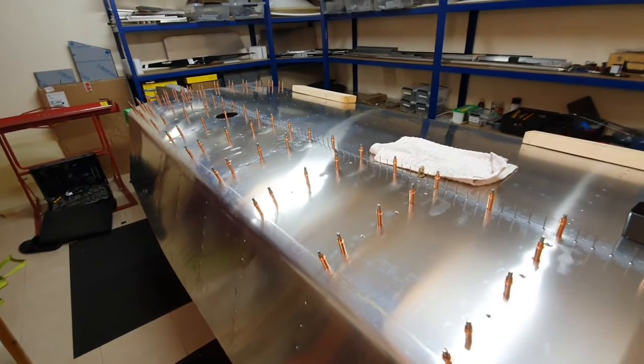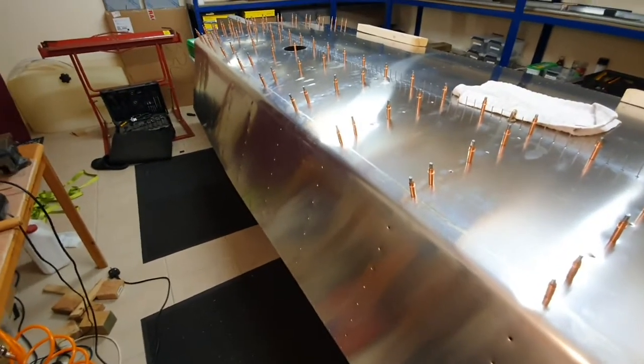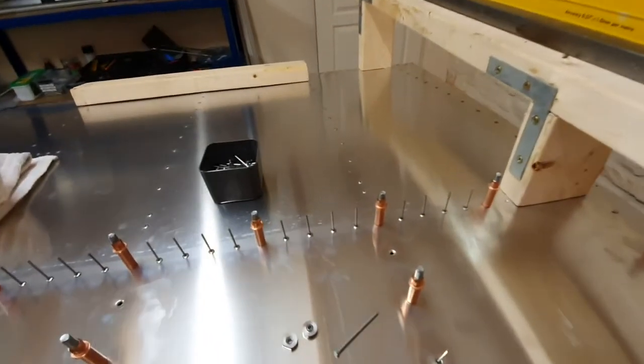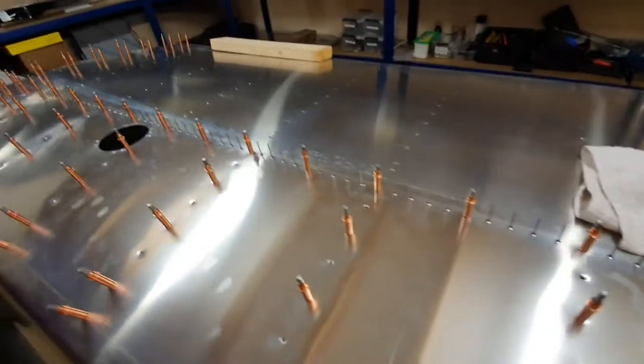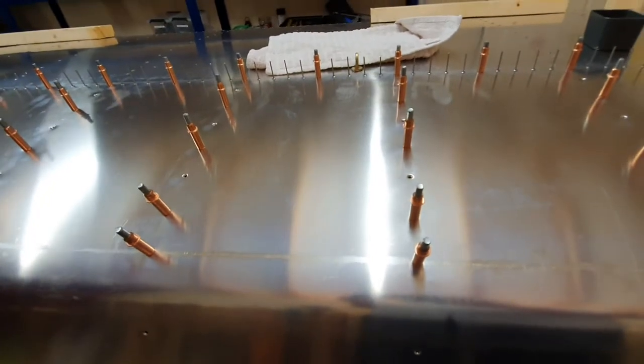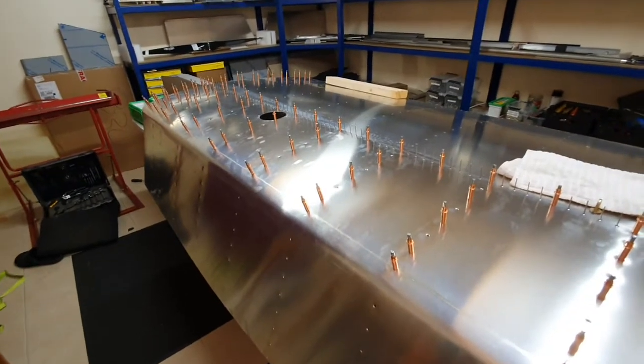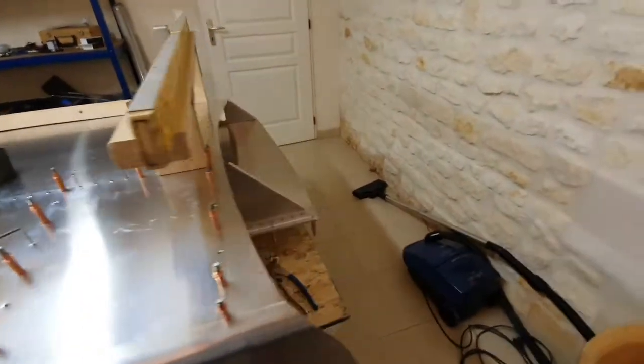That's taken probably three or four hours of work to drill out and dimple everything. Next thing to do - I've got the standard rivets in on the top ready to go tomorrow morning. We're going to rivet along the top edge and then work our way from there to the front with the countersink rivets, then flip it over and do the other side. Getting very close to having the wing box complete.